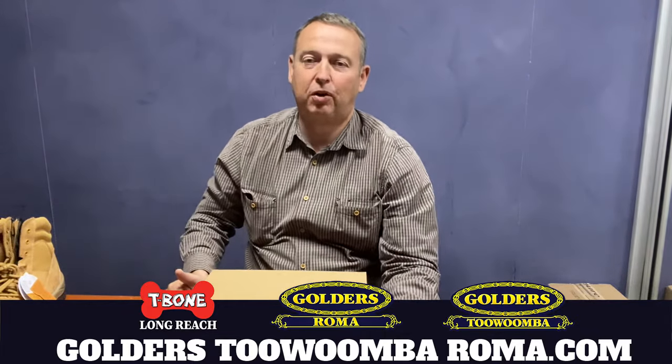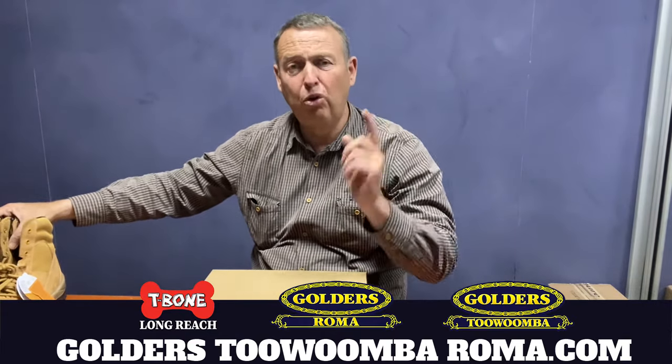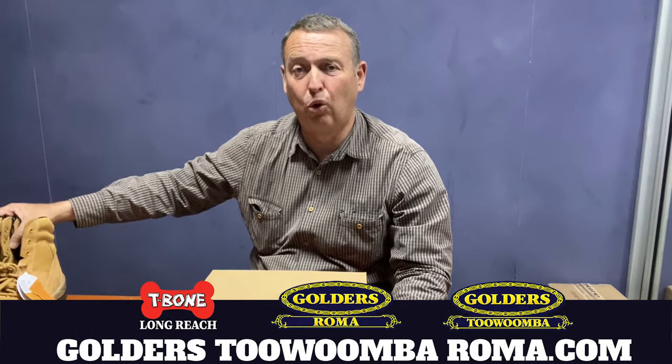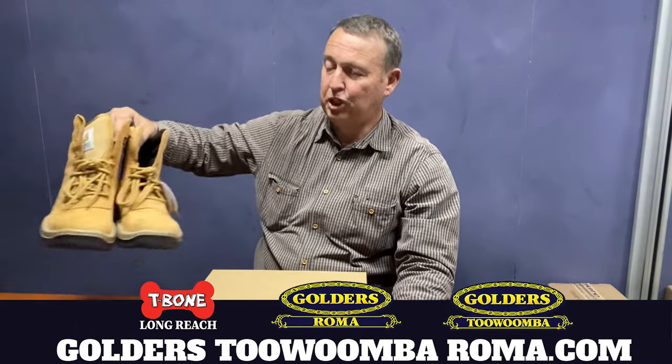G'day, I'm Tyson Golder from Golders Roma Toowoomba and T-Bone Longreach, and I'm here today to talk to you about the two things that you can do to stop having sore feet out of your boots.